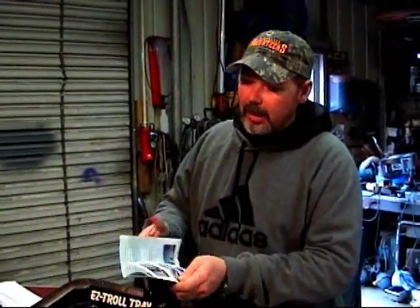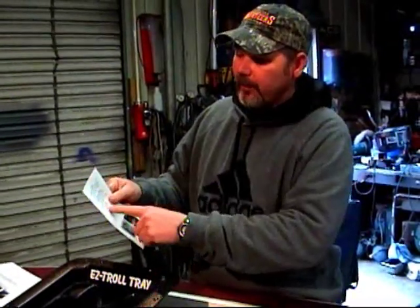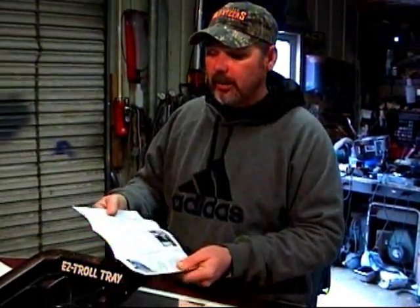You'll also have a flyer in the package. It tells all about the product, and on the back it has three phone numbers so you can get in touch with someone if you have any problem whatsoever. We also included another order form, because once your buddies run this, they'll want one.